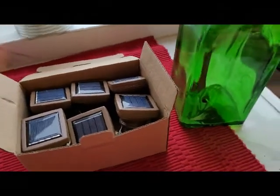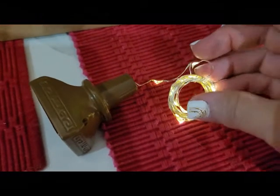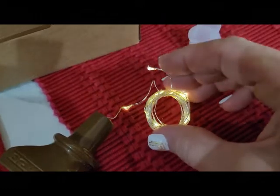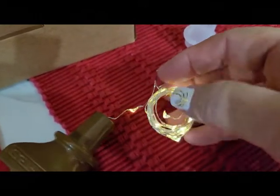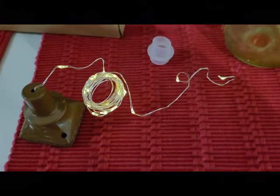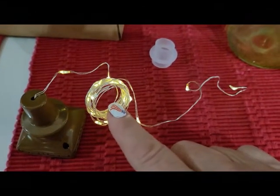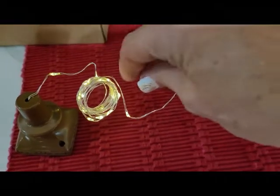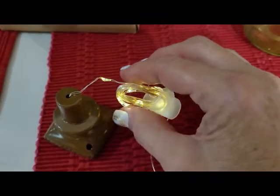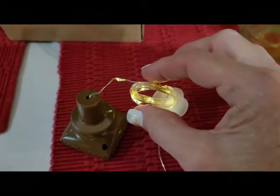Let's get your lights installed in your bottles. Carefully undo the end of the wire from the coil. Starting with the large end of the gasket, feed the wire through.